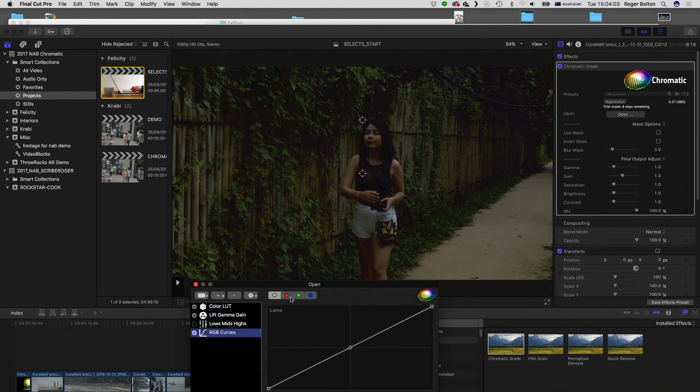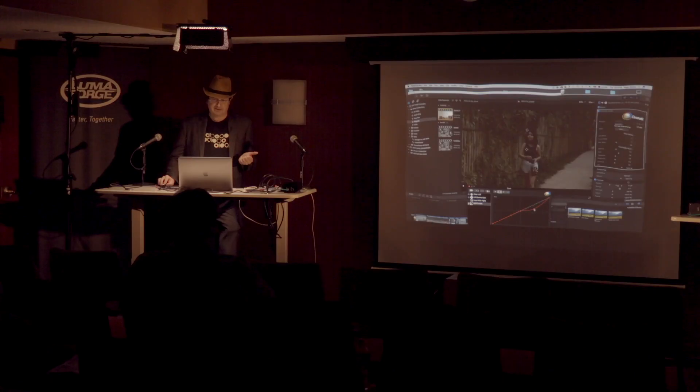You've got the full RGB curves, which you can enter as many points as you want and pull them around. The other thing about this is that it's actually taking all the different adjustments you put on here and collapsing them all into a single 3D cube look, so it is very fast — playback in real-time. Unless you get into masks and complicated layers, it might slow down a little bit, but the basic grading is all real-time.